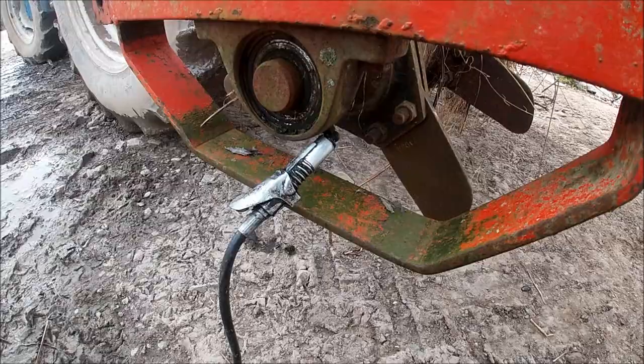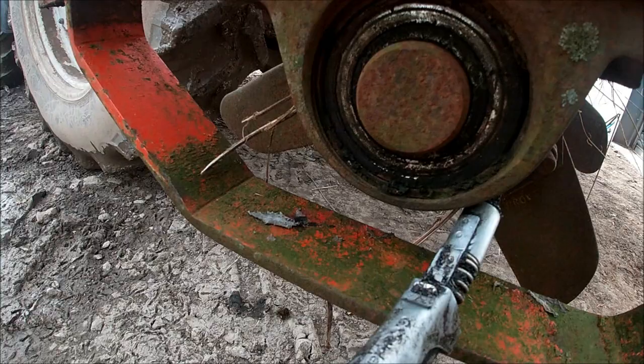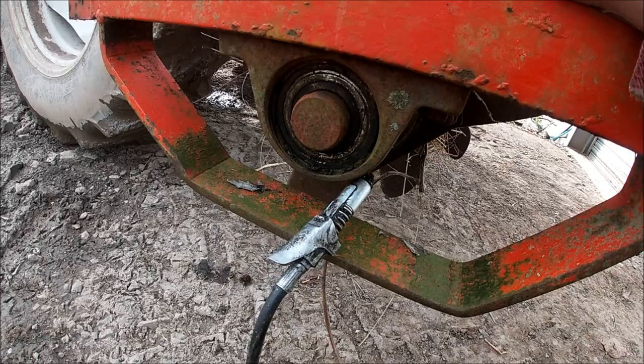Just sticking some grease in these bearings. As you can see, it's not been used in a while and they're pretty dry, so it's important to keep them greased so we don't get any breakages.